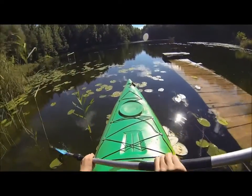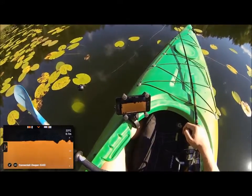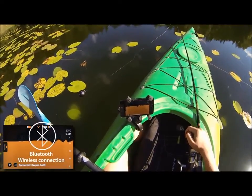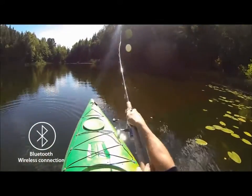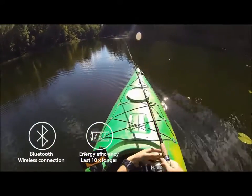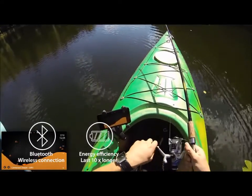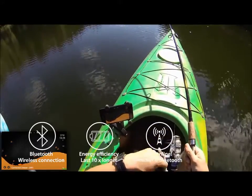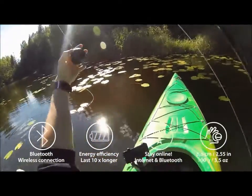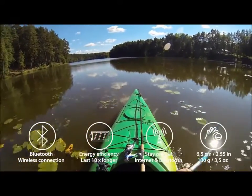In comparison to other portable fish finders in the market, Deeper has a few important advantages. It uses Bluetooth technology to transfer data to your smartphone. Compared to Wi-Fi, this requires ten times less energy so your battery can last longer. Bluetooth also allows you to use internet connections on your smartphone so you can stay online when fishing. Deeper weighs only 3.5 ounces (100 grams), so it's easier to cast, easier to carry and easier to store.